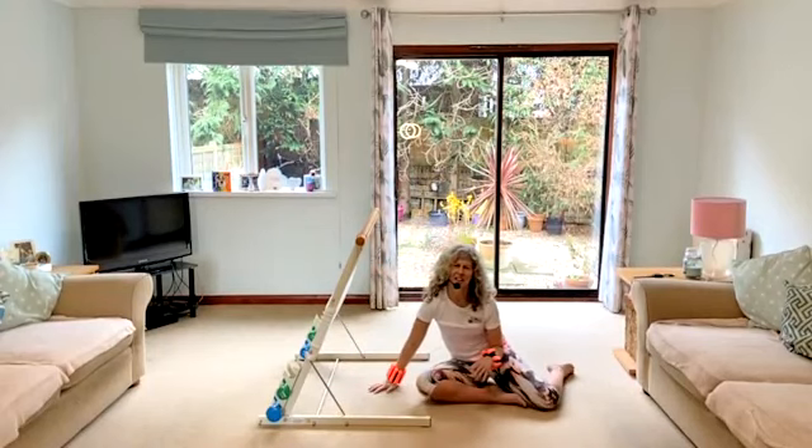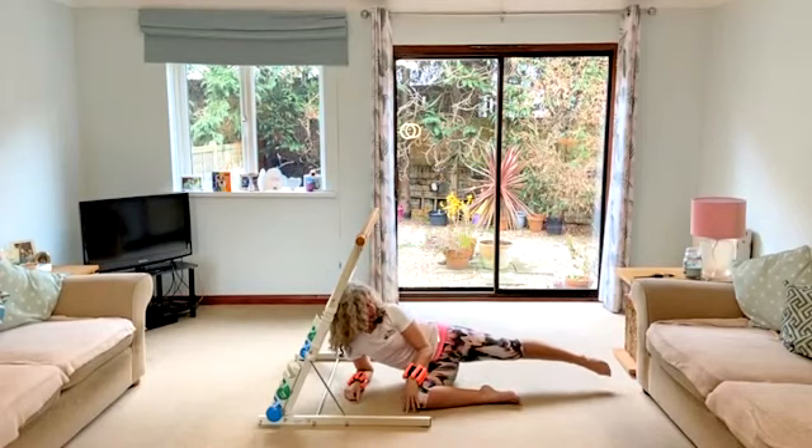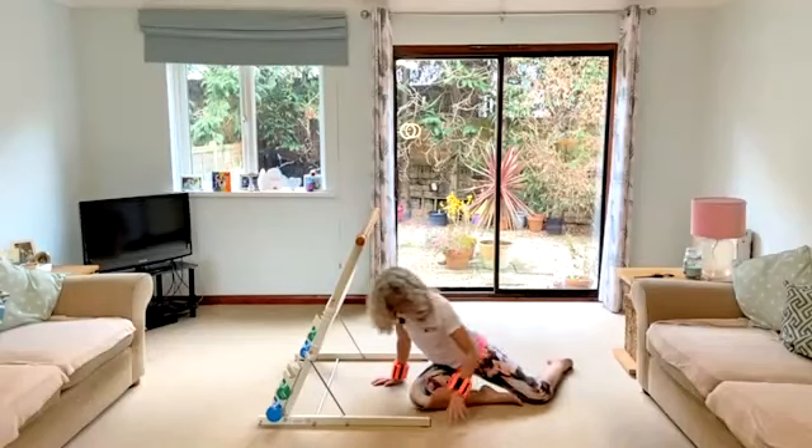That didn't work, did it? There we go though. Lengthen that leg. I forgot to give you the options on this side — one, two. All right.